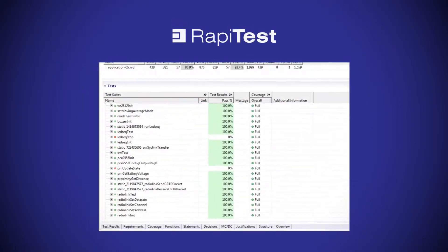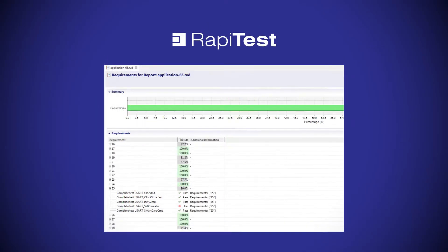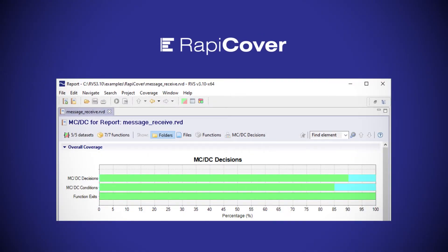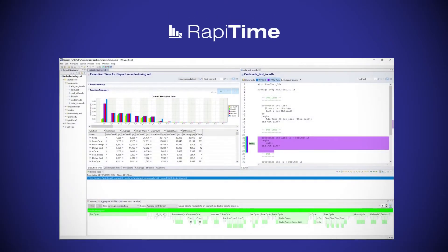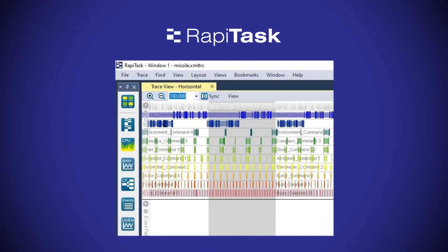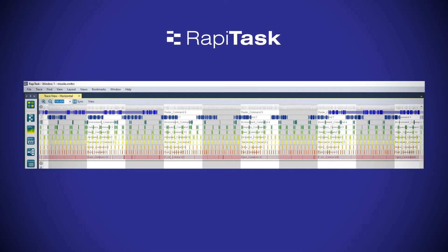RappiTest helps you test software functionality against requirements. RappiCover helps you measure the completeness of your software testing. RappiTime helps you understand the timing behaviour of your software. RappiTask helps you understand the scheduling behaviour of your software.